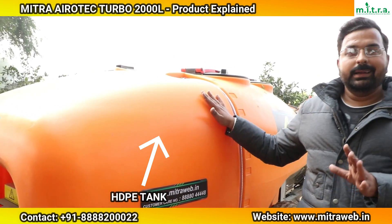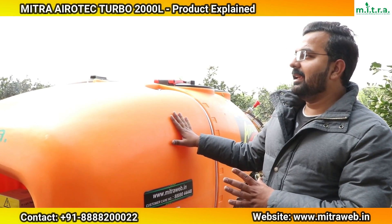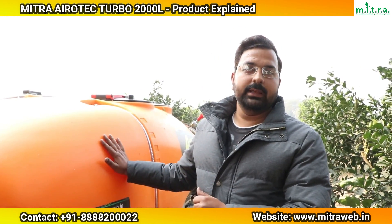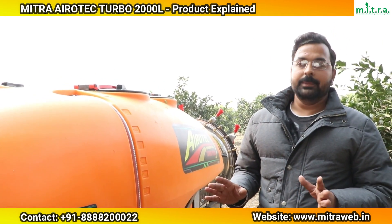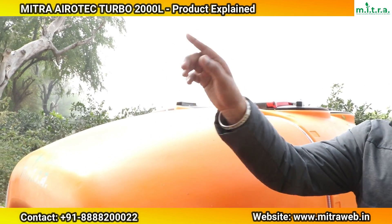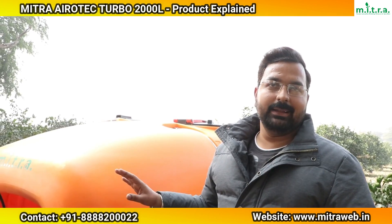The tank is made of HDPE — high density polyethylene material. Because chemicals are used in this tank, this material prevents chemical reactions from occurring as it is anti-coating. The tank also has no effect from external heat. We have given a transparent pipe on the outside so the driver, sitting on the seat, can see how much water is remaining in the tank — this is the water level indicator.